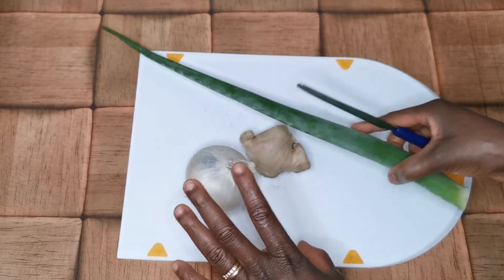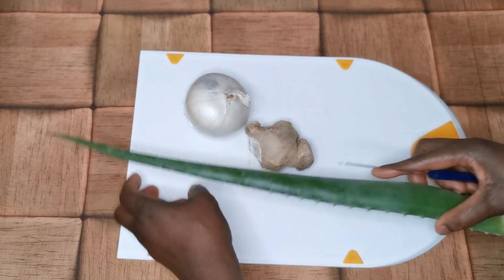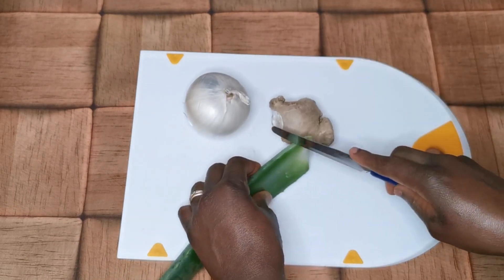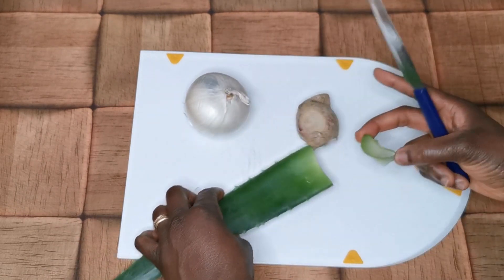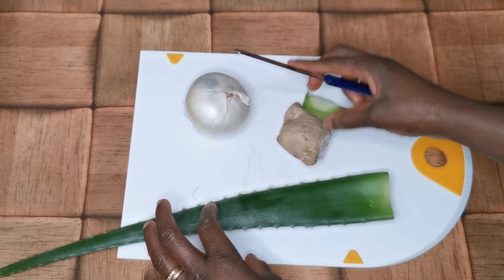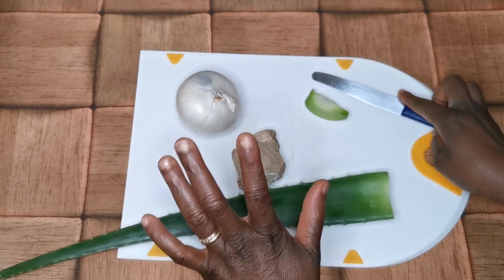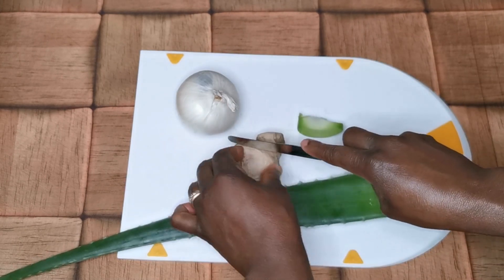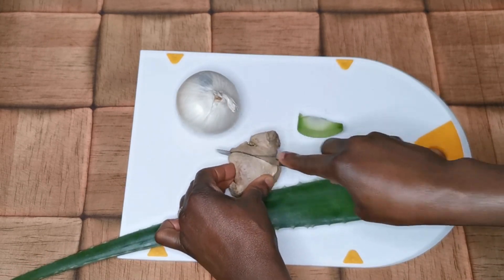In today's video, I'm making three ways of doing aloe vera, ginger, and onion growth oil that you can use — you choose the one you prefer.